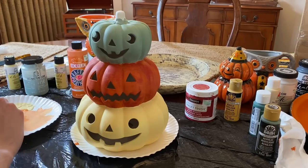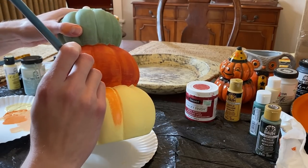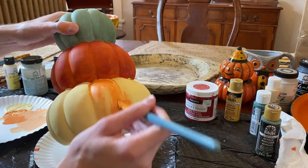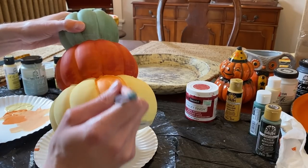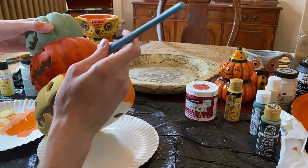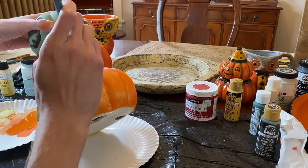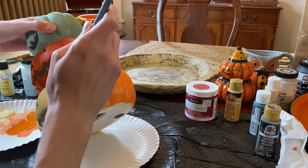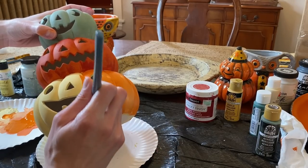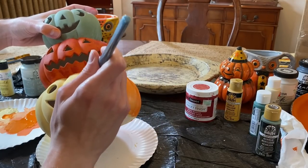So now, mixing the soft yellow with the orange we used above, I'm going to paint back over the pumpkin in a streaky style similar to the two pumpkins I painted above. Then I'm going to add some of the soft yellow to the areas between the pumpkin crevices to add a little contrasting highlight, and blend the colors out.